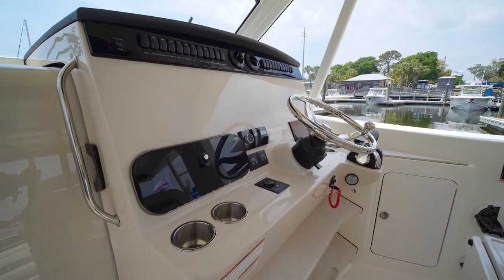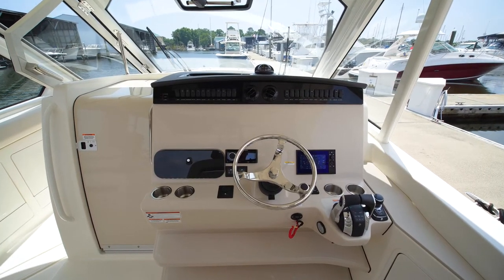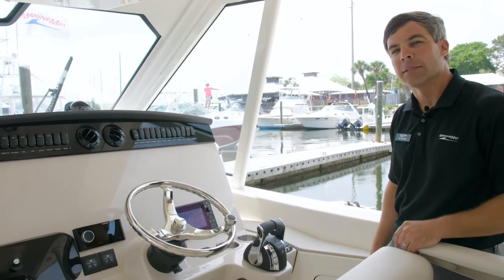Moving to the helm, you will see we've left this boat blank, letting you choose your electronics. You have your Fusion Apollo head unit, your Mercury Vessel View gauges, your throttles, and we've equipped this boat with the JPO, which is the joystick piloting system.